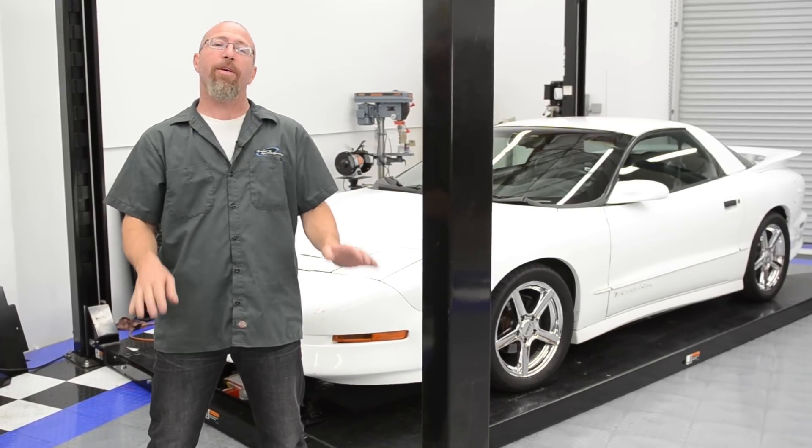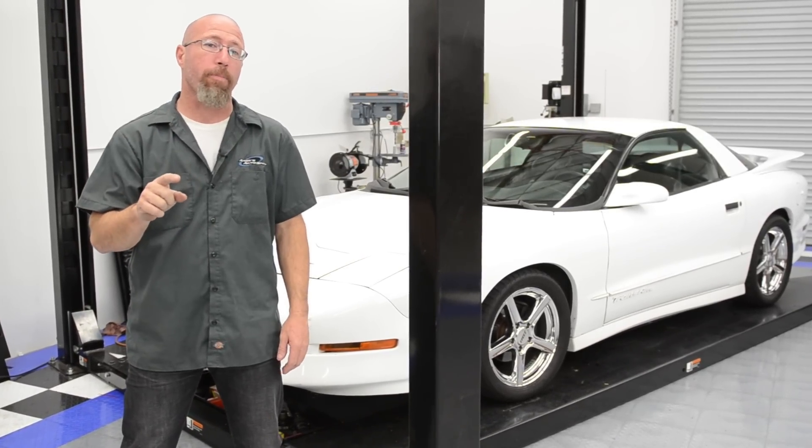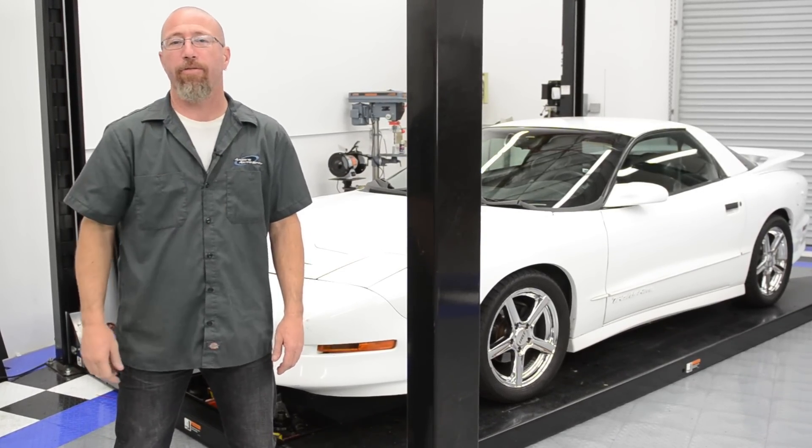On this episode of Andy's Auto Sport TV, let's see what happens when we add 8 pounds of boost from a Pro Charger to a 1996 Firebird.